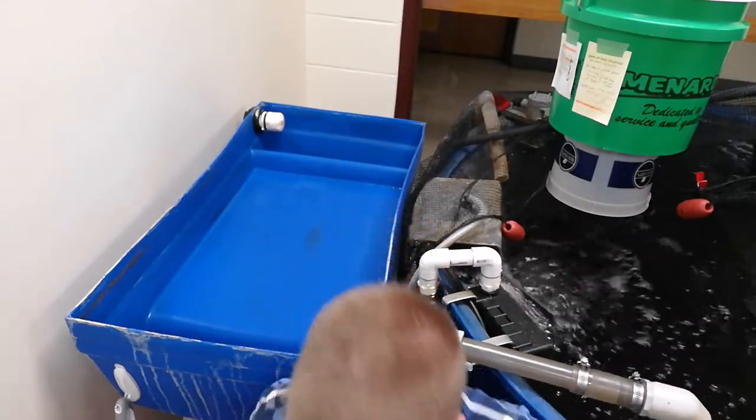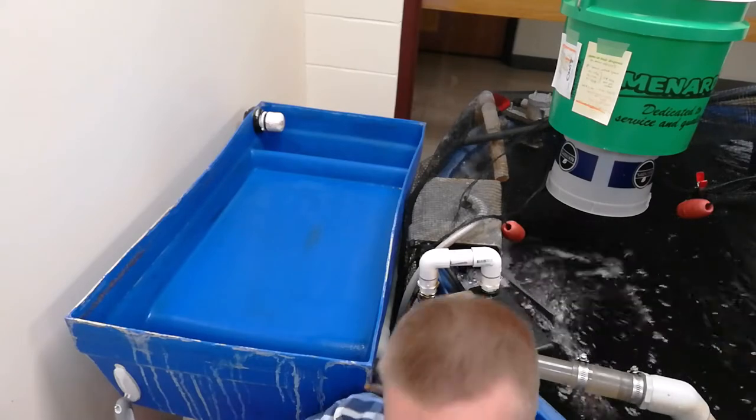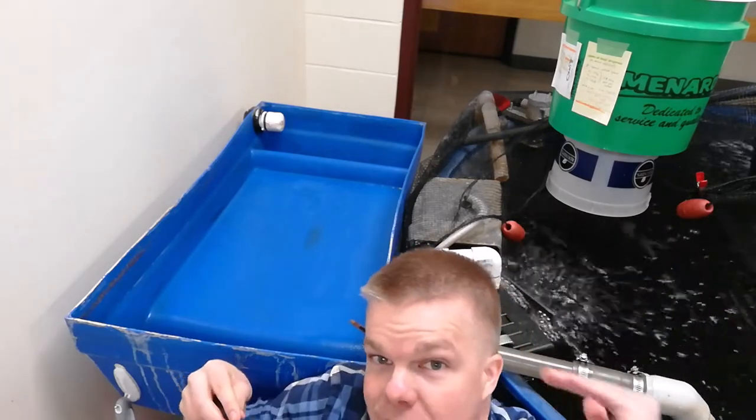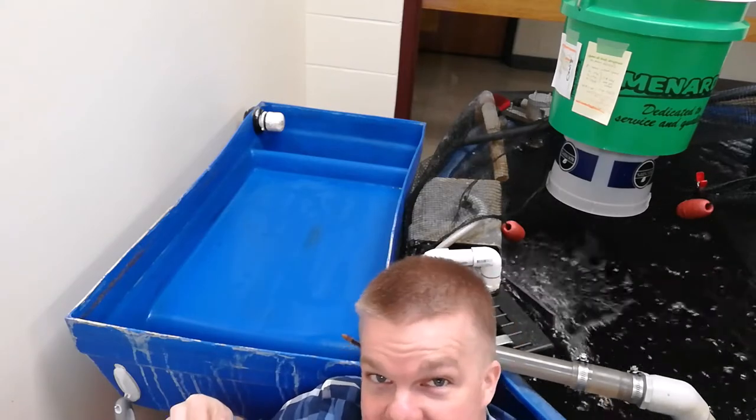As an additional level of cleaning, you've got a blue watering jug down below here that's filled with water. You'll use this to kind of spray down the outside just to loosen up any of the waste that might be on the sides of the clarifier.